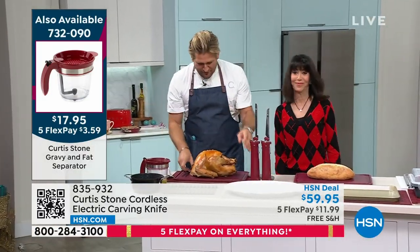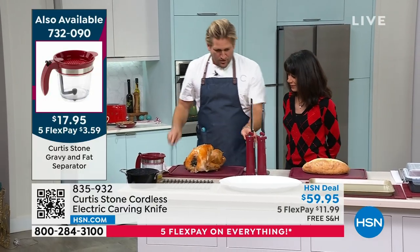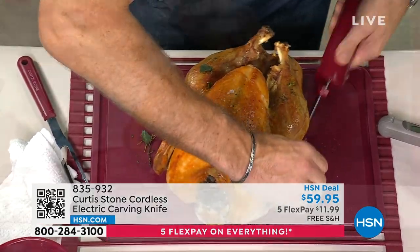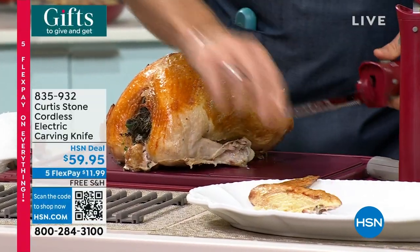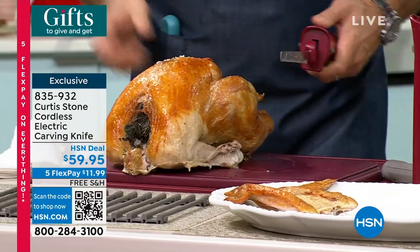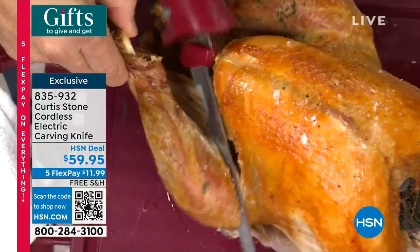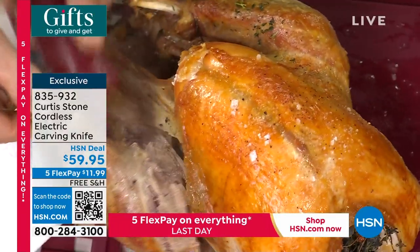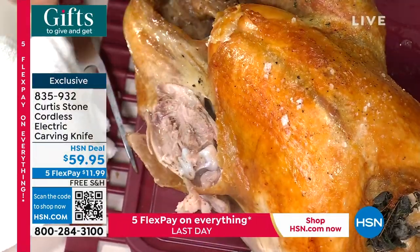We have it in the new Hunter Green. Onto the knife — I've got my carving fork and my carving knife. It's so powerful, Bobby Ray, I can go straight through the bone of the turkey. You just went through the bone. Yep, no problem. Even the drumsticks — I can go straight through. So it is that strong and simple to use.